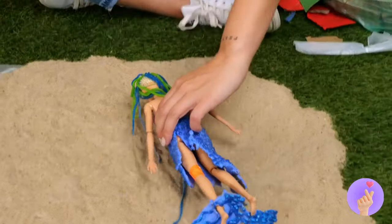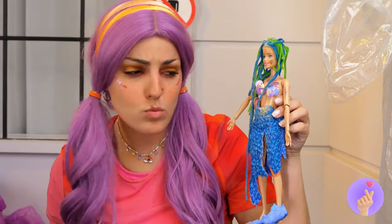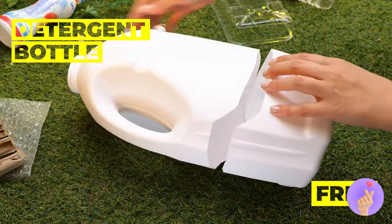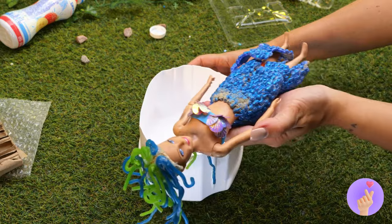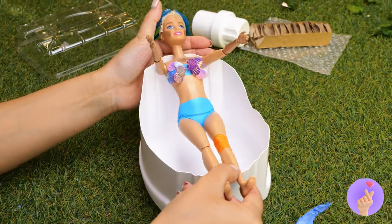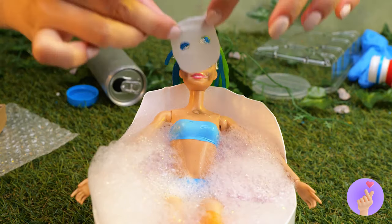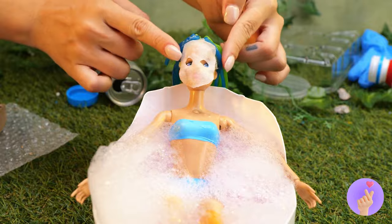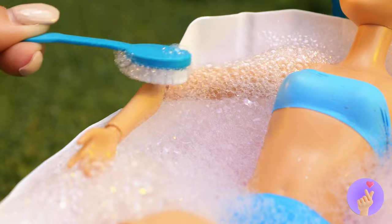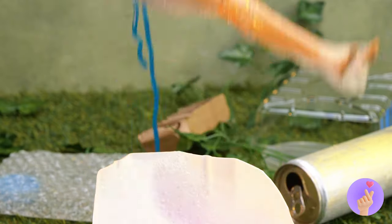You got a hole in your tail. Let's whip you up something to help. This detergent bottle can make a nice bathtub. Just add water. And a face mask. Now let's scrub away all of life's little barnacles.